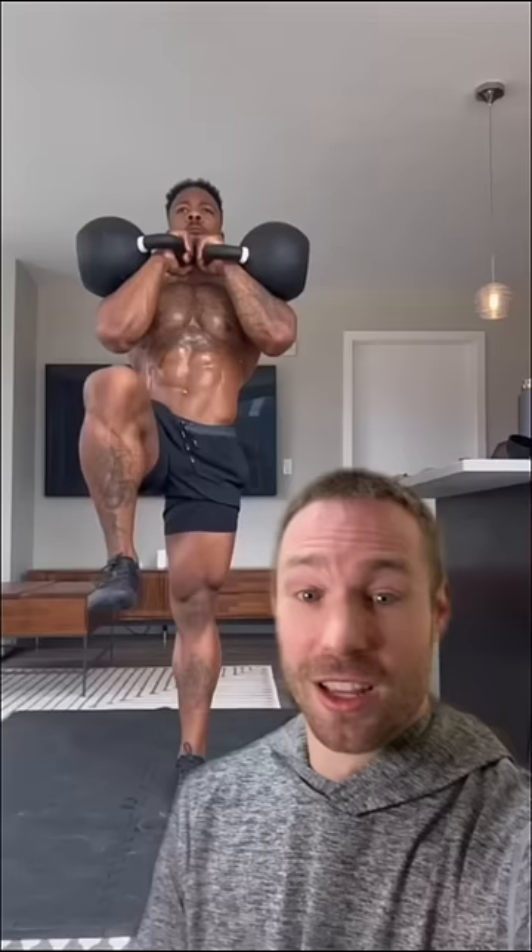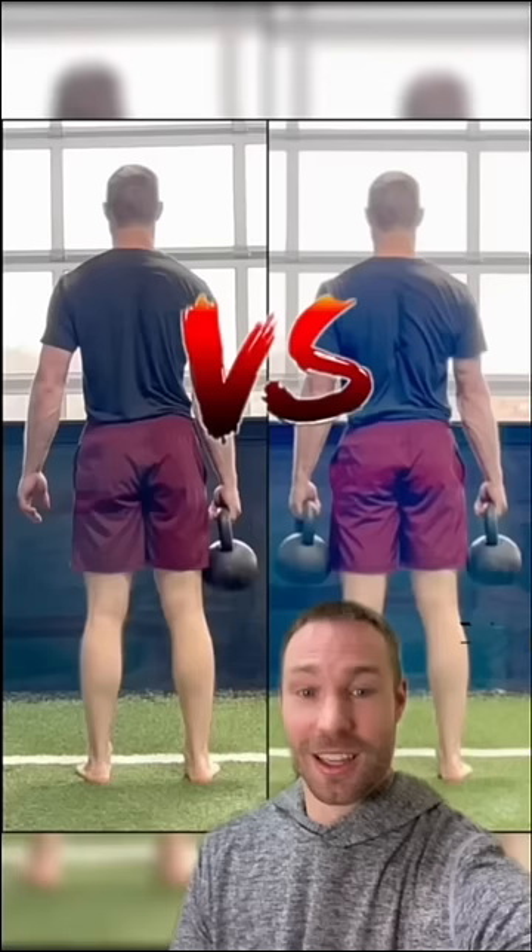The double arm farmer walk is step one — stiffen your core and limit any side to side bending as you march. The double arm front rack is a progression that increases the demands on stability to keep your trunk upright, and going single arm overhead is probably the hardest variation you'll do.